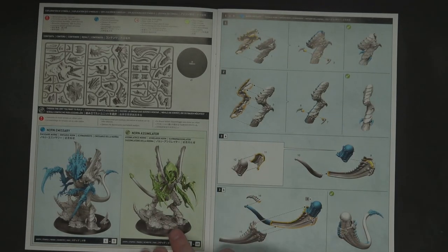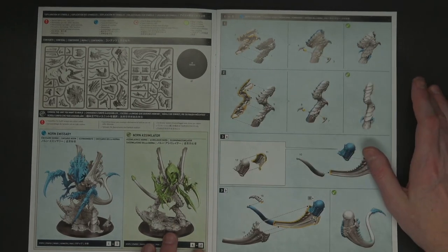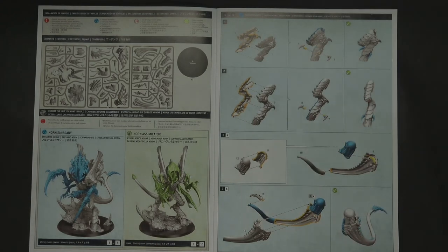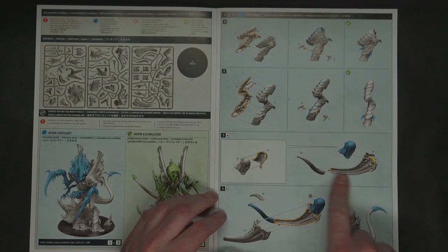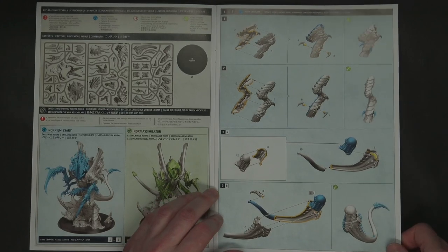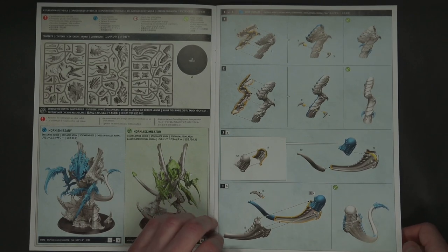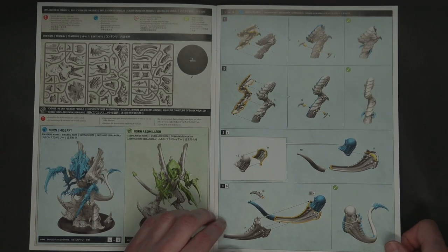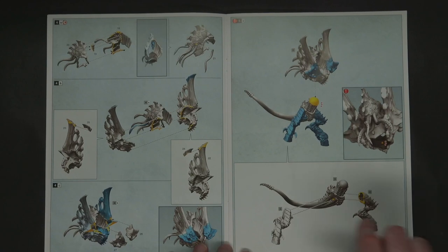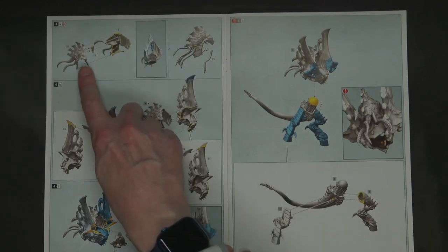I've been using Tamiya Extra Thin Cement for years. When attaching the base to the bottom you'll want normal super glue, but for attaching side parts this stuff is perfect — if you get a misalignment you can pop it off. It only works with plastic parts. The tail and upper thorax look like a very similar build to the Carnifex from around 2005 — they figured that one out for sure.